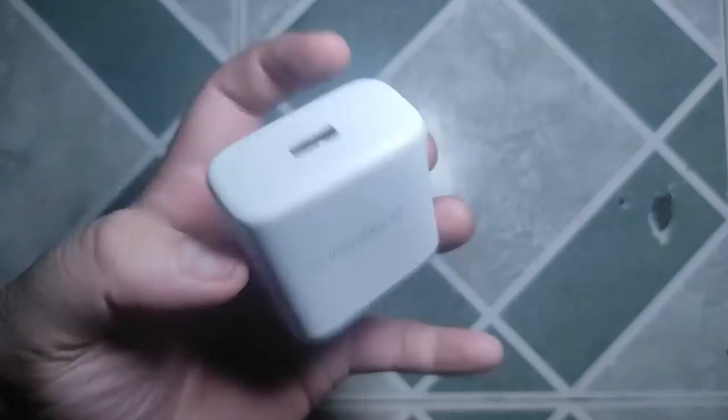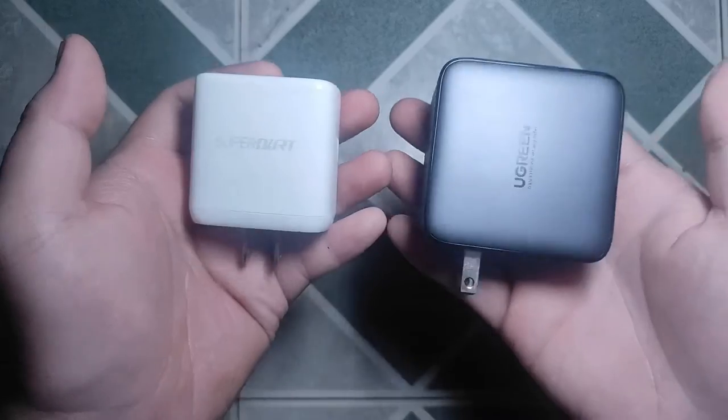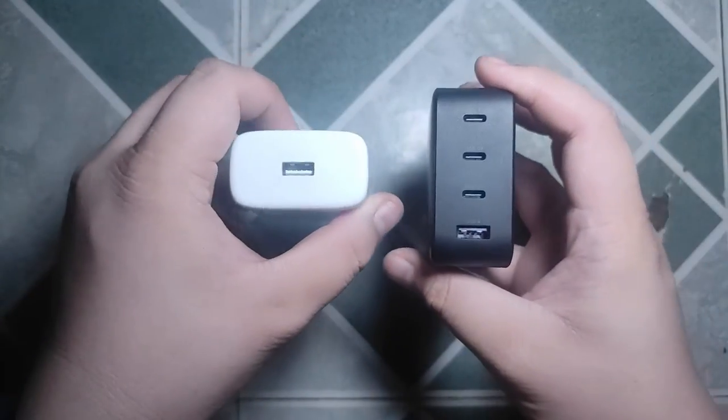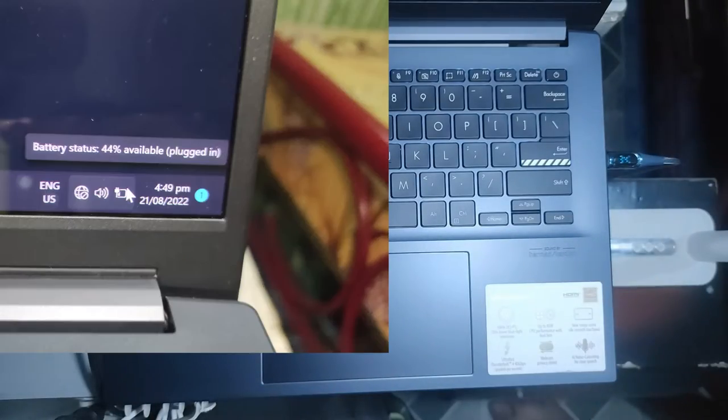For instance, this is the Realme 65W Super DART charger and this is the Ugreen GAN charger. The GAN charger is a little bit heftier than the Realme one, but it has more charging power and ports. We're now at the 30-minute mark and the laptop is at 44%. Pretty impressive. We will check back at the one-hour mark.